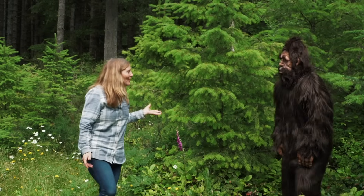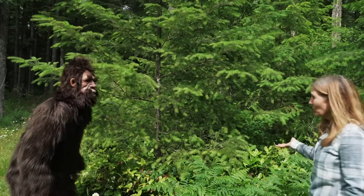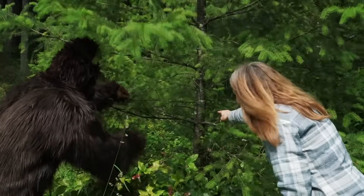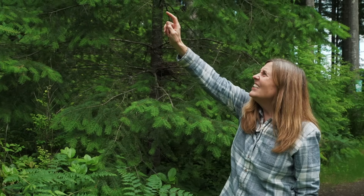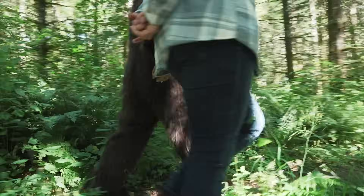Let's go find a tree to count the whorls on. Bigfoot, follow me! Here's a great tree to count. Bigfoot, will you help me count the whorls of this tree? Let's start way at the bottom — there's a whorl down there, so that would be one, two, three, four, five, six, seven, eight, nine, ten, and way up there eleven. So this tree is 11 years old, and I knew that by counting the whorls.